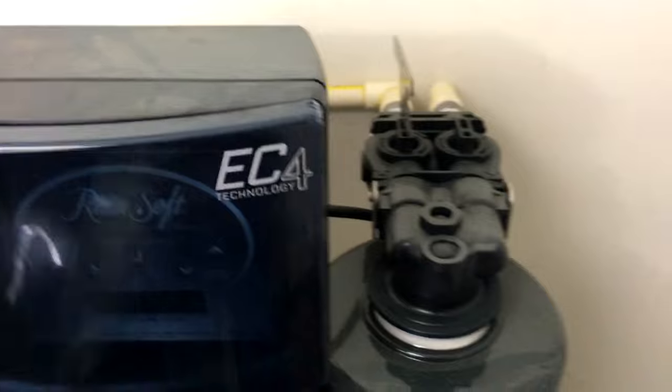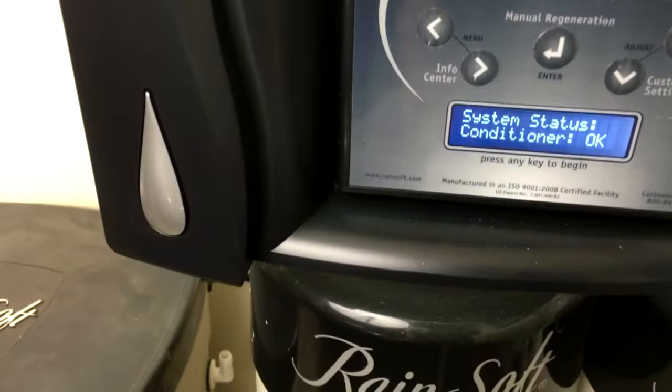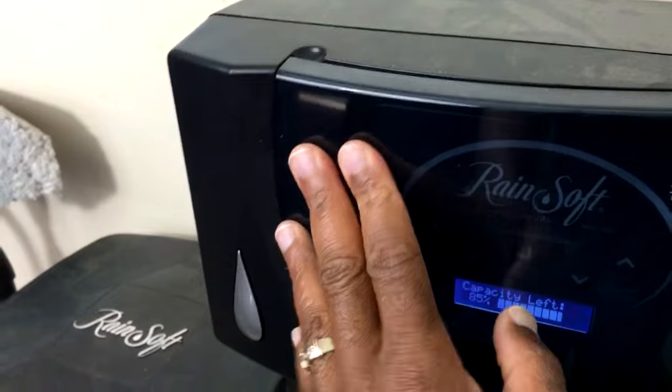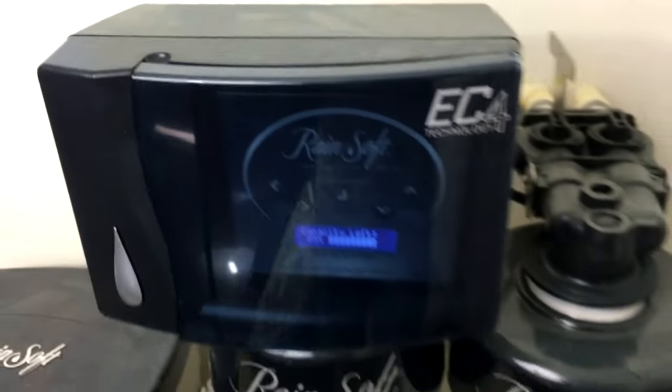You also need to make sure that when you get your system, they go in and set it to regenerate at a certain time. They're going to need to test your water, and they're supposed to pre-configure the system based on the hardness of your water.